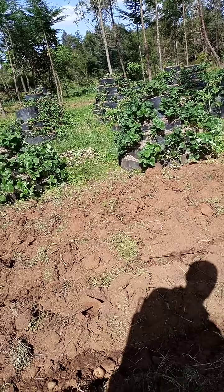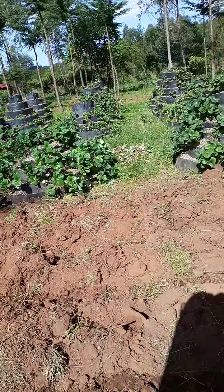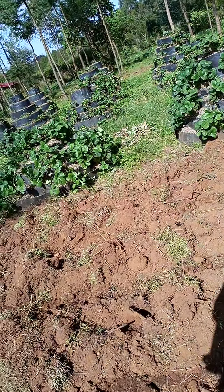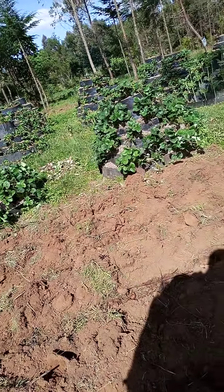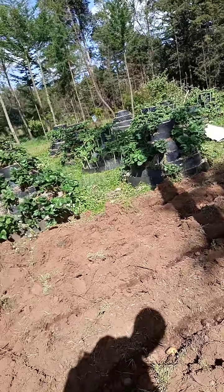So what we are doing currently, we are spraying the rabbit urine which is not diluted to the potatoes that we are almost doing the planting.